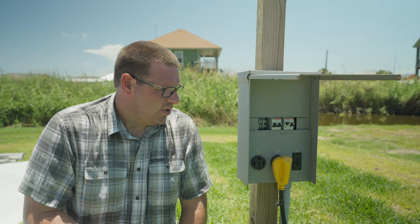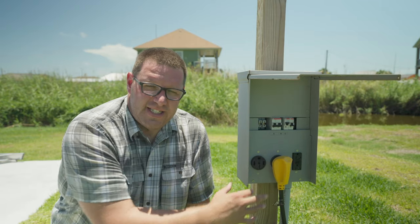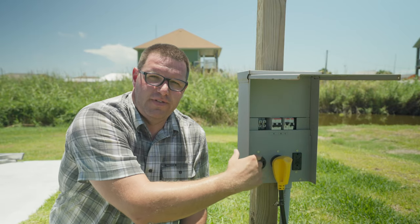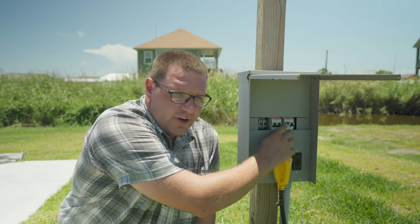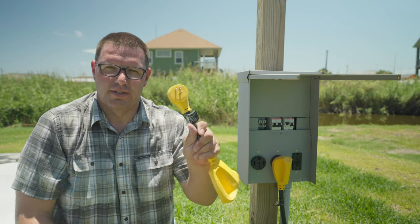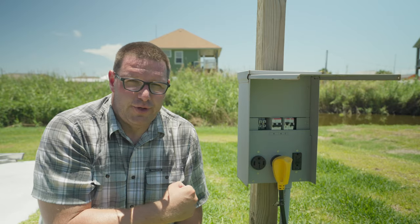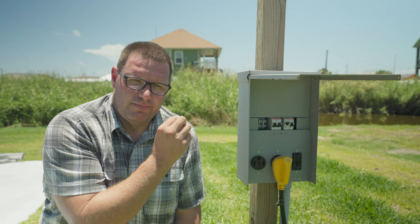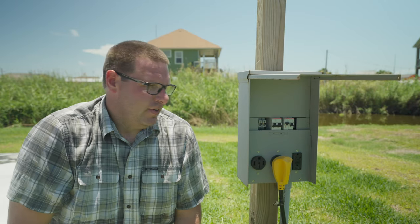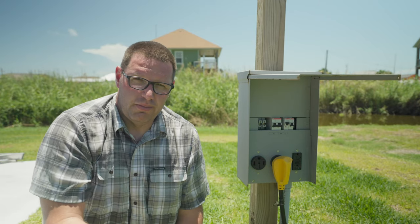When you are plugging in your RV, you have to make sure you turn that circuit breaker off — whichever one is connected to the outlet. In our case, we have three breakers: a double for our 50 amp, which is pretty typical, then a single for our 30 amp, and another outlet for a traditional wall plug. You need to make sure you turn those off before you plug in or unplug your RV. If you don't, you can damage the outlet, fry the breaker, damage your plug, or create a big arc. It's just not safe.